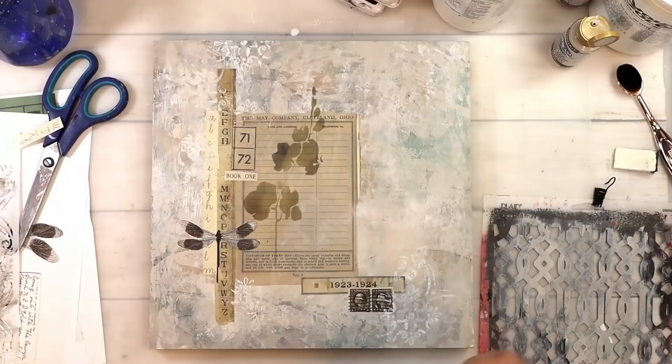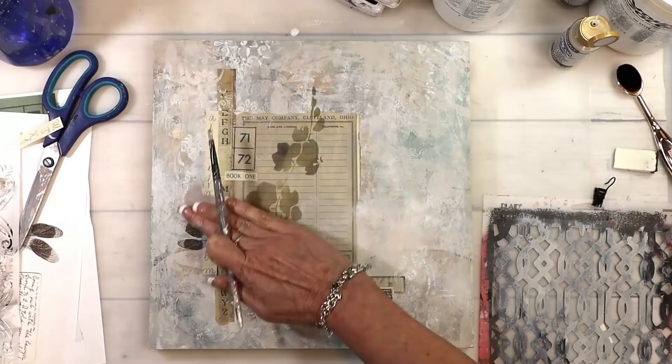I love using just bits and pieces of the stencil — it's just super simple but so beautiful. Now I'm going to come back in and add some fun elements, some color, and again I'm integrating those papers into the piece.